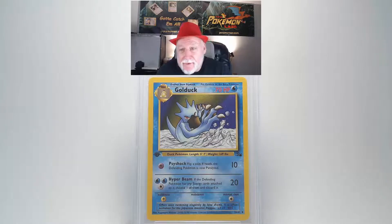Our grade review of a 1999 Pokemon Fossil Golduck, a first edition number 35 card. Looking at the front surface of this card I do not see any bends or any scratches. The centering on the card looks really good from top to bottom and right to left. Looking at our edges and corners I don't see any damage at all.